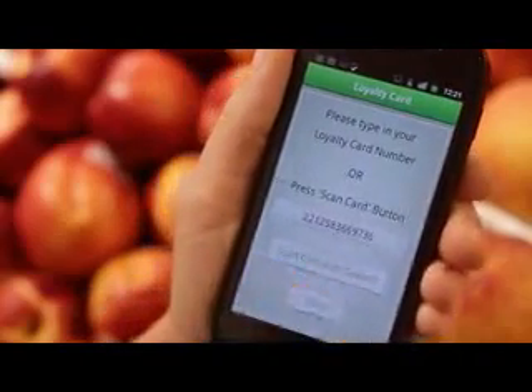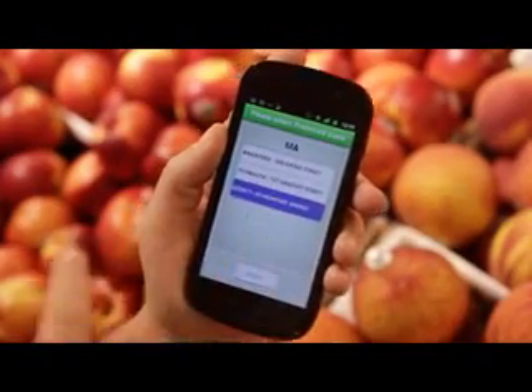Tap Save, then choose your preferred store from the list and tap Save again.